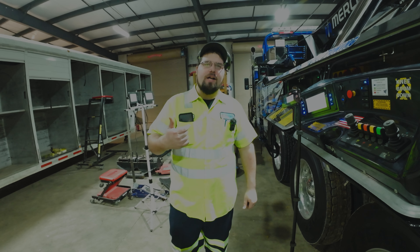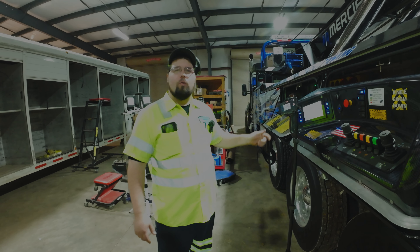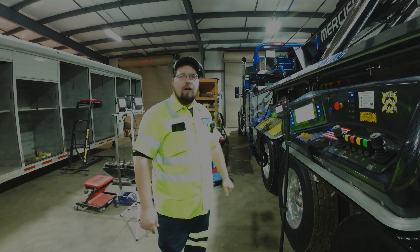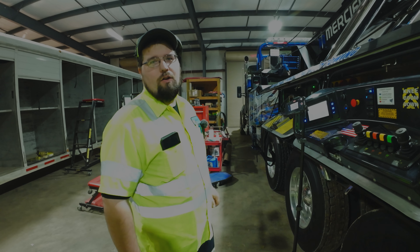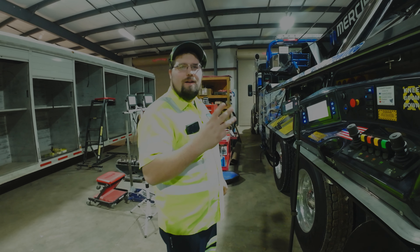Welcome back to the channel. Michael Drake here at Riddle Industries. We've got the Merciful Towing 2024 1150 rotator and the brand new Raptor control system. We're here to show it to you guys today. Three people asked for a video on this — that's how dedicated we are to our viewers.